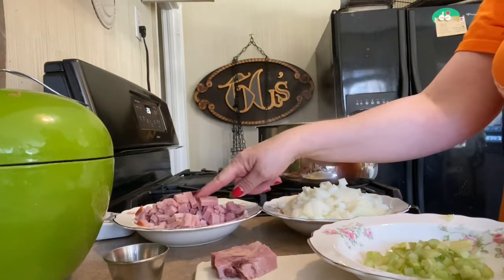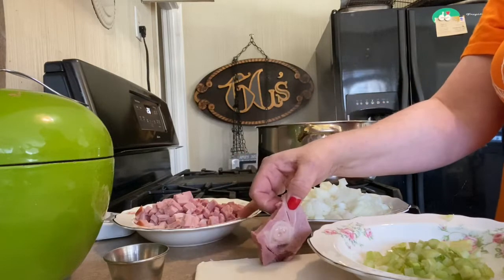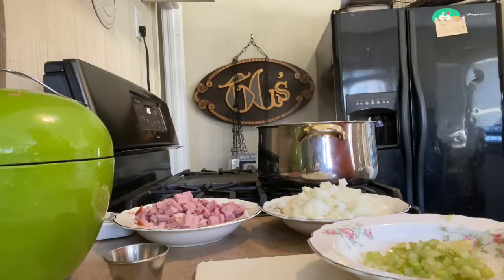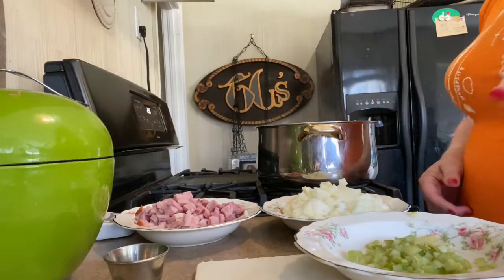I had a little tiny ham bone attached to some leftover ham, so I went ahead and minced up the ham. Here's the little bone — it's going in there. I'm going to throw some seasonings in here real quick as well.